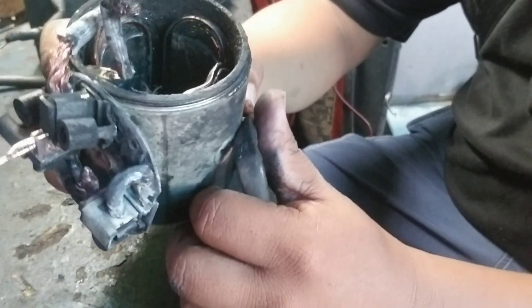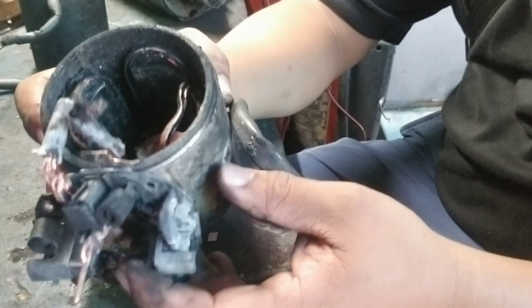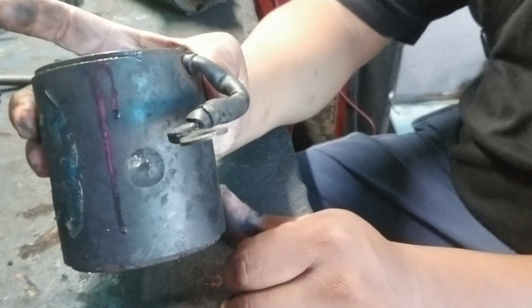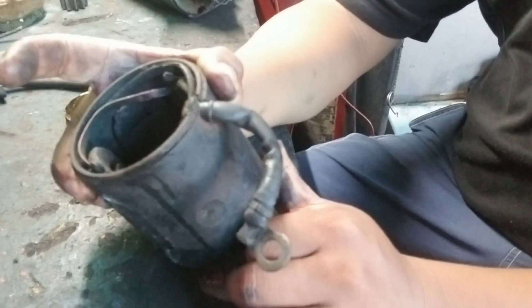I have here two examples of a field coil. This one is the grounded field coil. And this one is a good field coil.